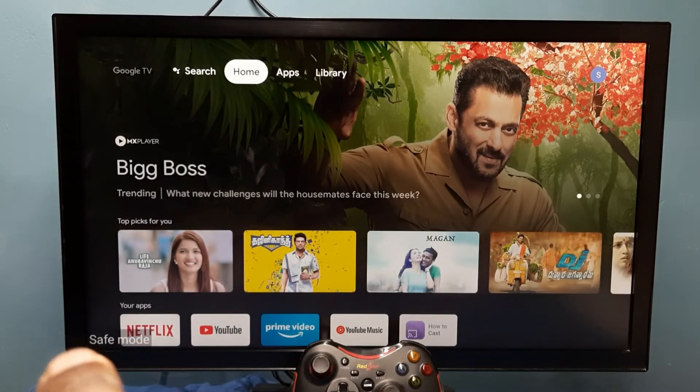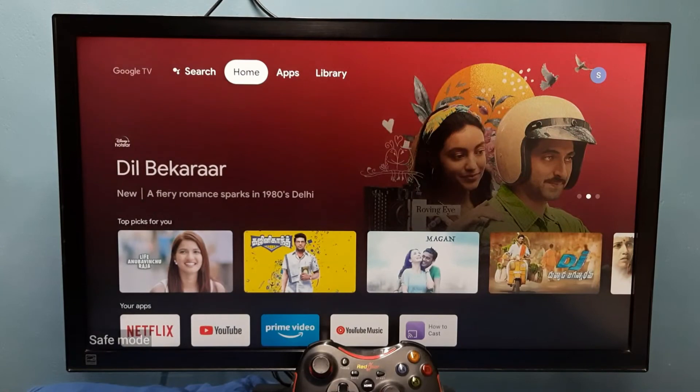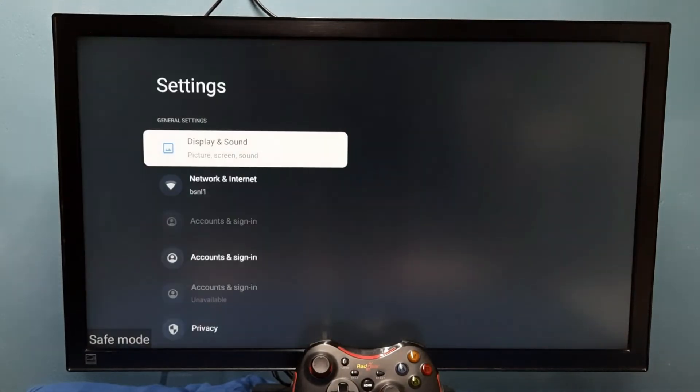So this way we can enter into safe mode. Next, I am going to show you how we can exit from safe mode. So again we need to go to Settings, then select System.